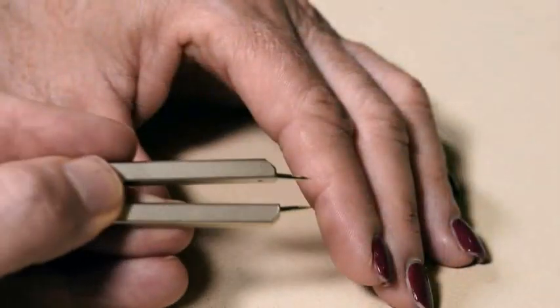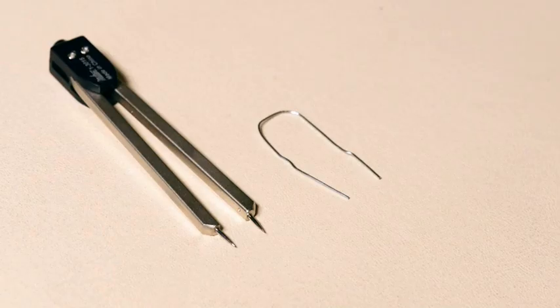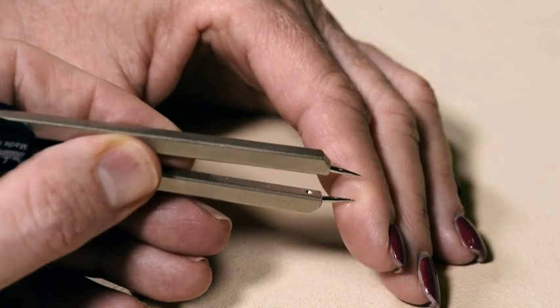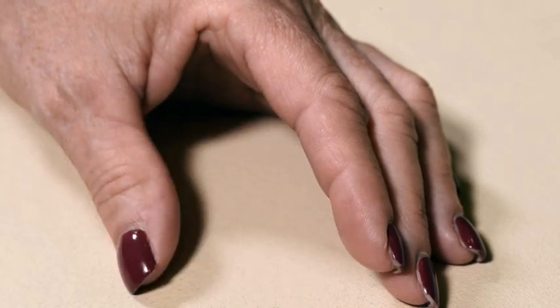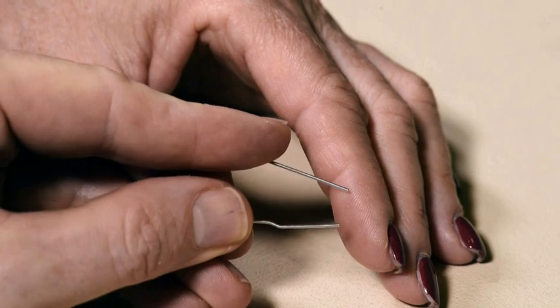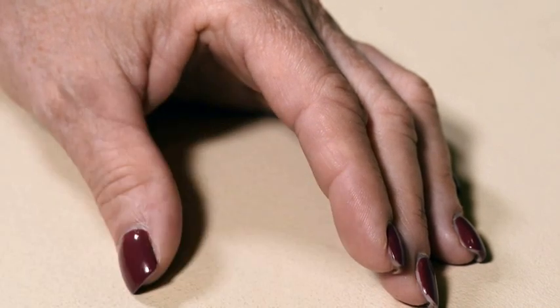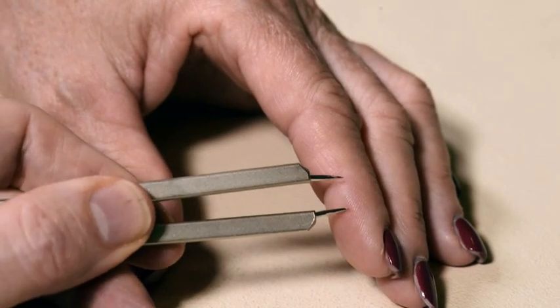Two-point discrimination at the fingertips is a sensitive test for nerve injury. Use calipers or a bent paper clip. If you use calipers, be sure to carefully disinfect the tips before and after the exam; discard the paper clip. Demonstrate the test by touching the side of the fingertip with either one or two ends of the test instrument, asking the patient whether she feels one or two touches. Be sure to touch the points simultaneously, not sequentially.